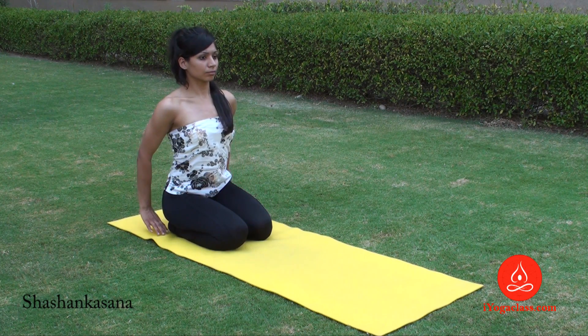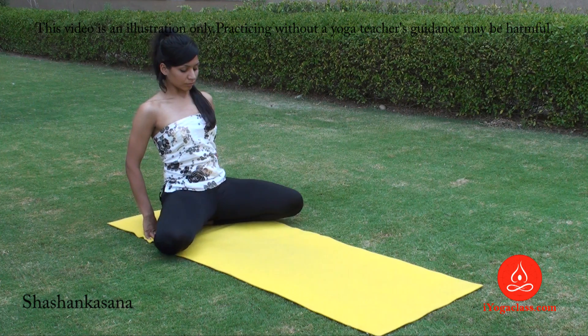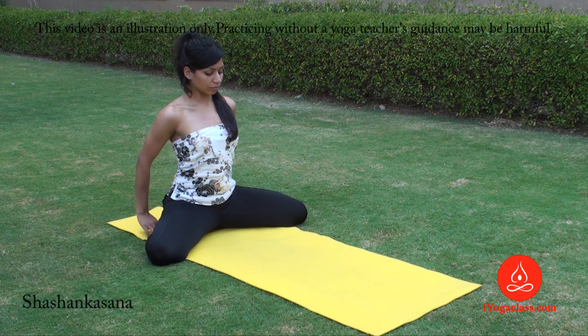For Shashankasana, start from Vajrasana. Open your knees apart, buttocks placed on your heels.